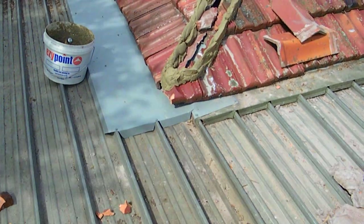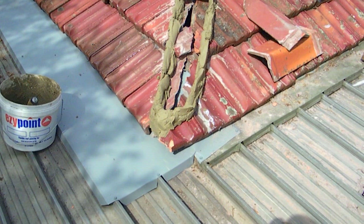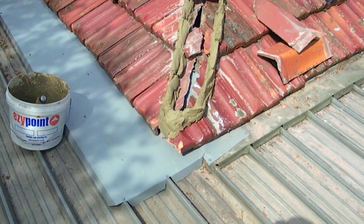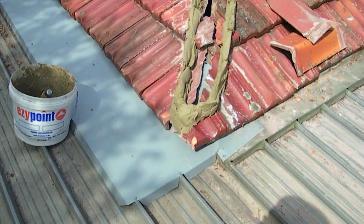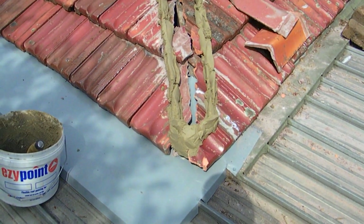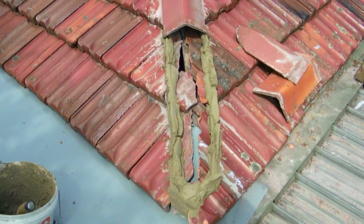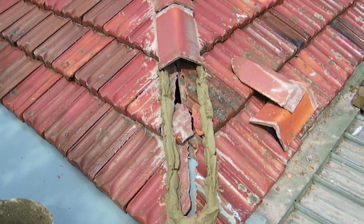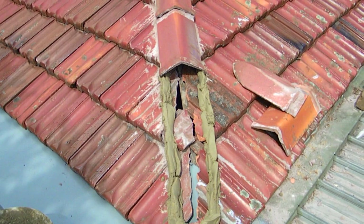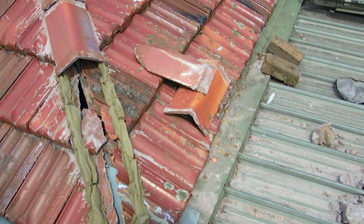This is an example of bedding the hip of a terracotta tile roof. We've done the repair to the flashing underneath the roof, put the tiles back, and now we've got to come back and reinstate the ridge capping. As you can see, the two ridge caps are ready to go back in.